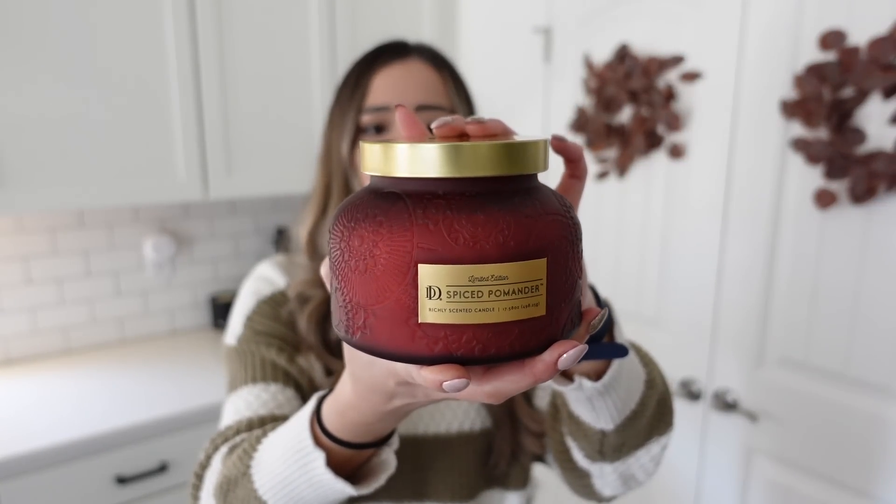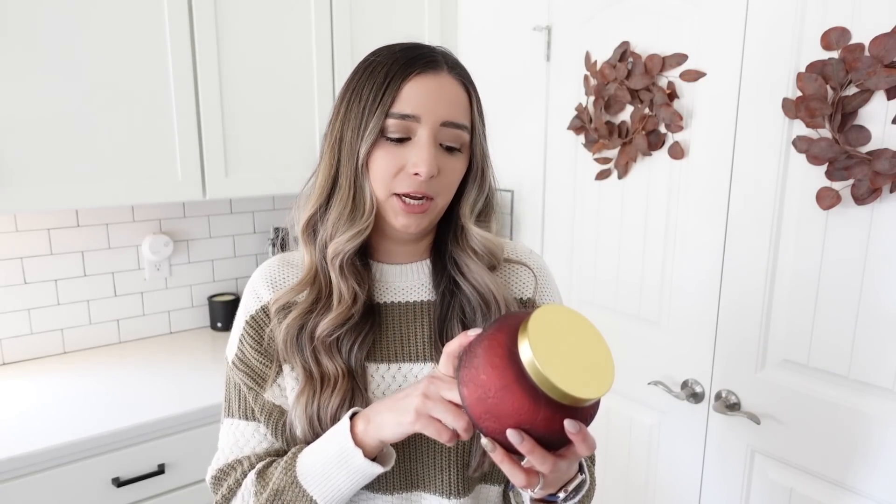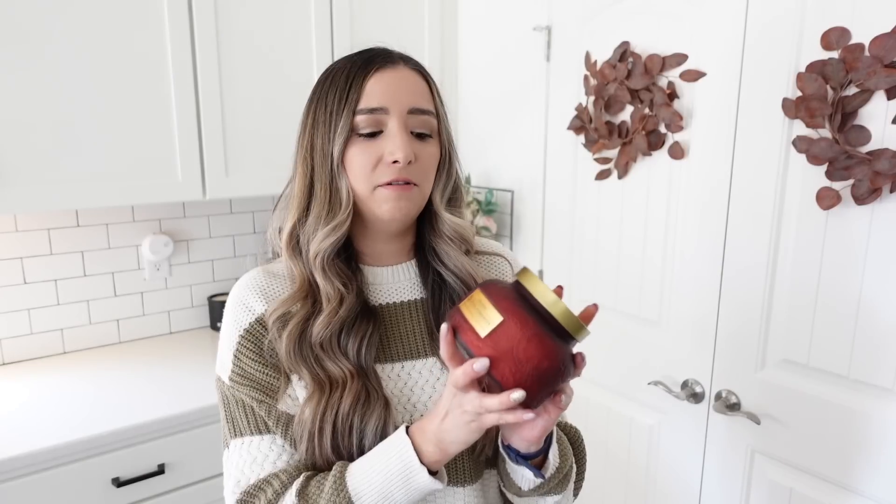The last two things I picked up are from Hobby Lobby. I got this candle and I absolutely love the way that it smells — I've actually never gotten a candle from Hobby Lobby before. This was 50% off so it was $9.99. I love the coloring and detailing on the candle and the gold top. The scent is called Spice Pomander — it smells like Christmas. For $9.99 and 17 ounces, I think it's a great deal.